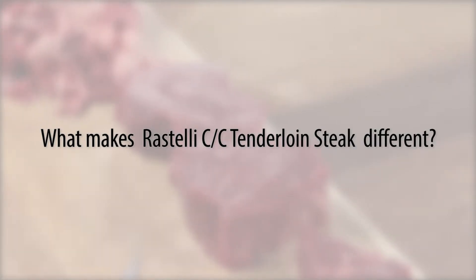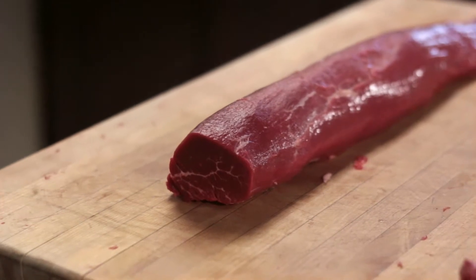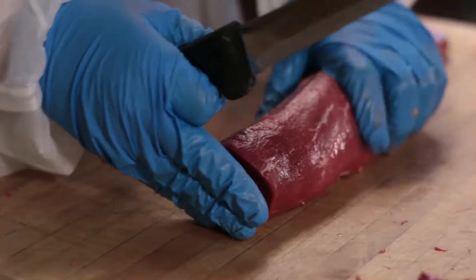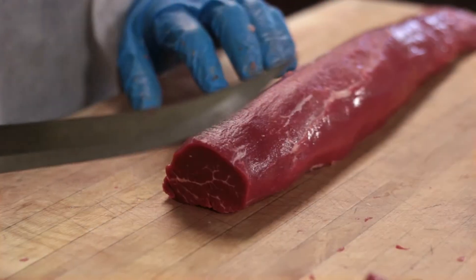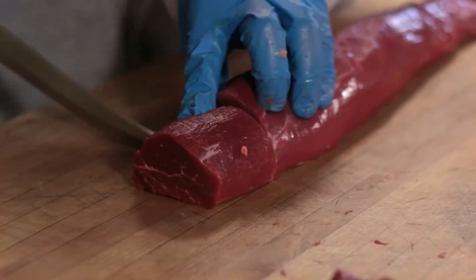At Rostelli, we maximize yield because of the numerous quantities and sizes needed for our different customers. As we finish with the butt tender, the largest portion of what we call the barrel is this section in the middle. The main selling point is the consistency of the product. The height and diameter are all very similar and make for consistent cooking time for chefs and a better dining experience both in look and taste.